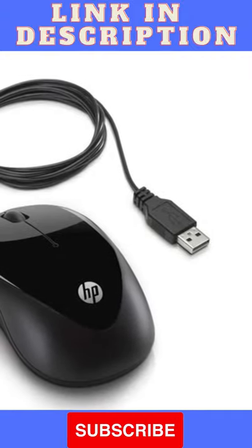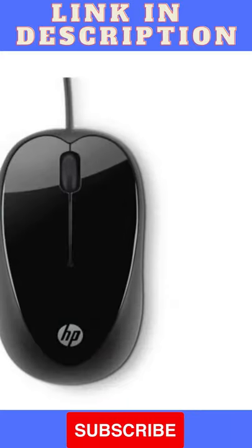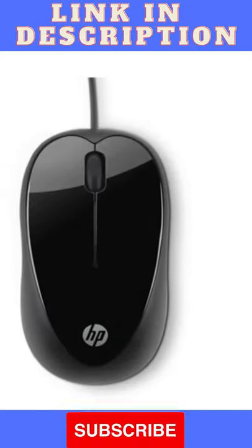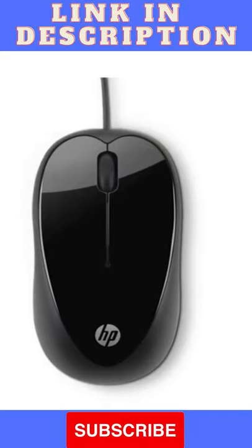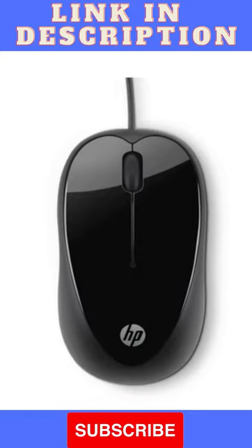Presenting the HP X1000 Wired Mouse in black and grey. The sleek and modern HP X1000 adds an instant touch of trend-setting style to any workspace. It has a glossy black and metallic grey shine that looks classy.